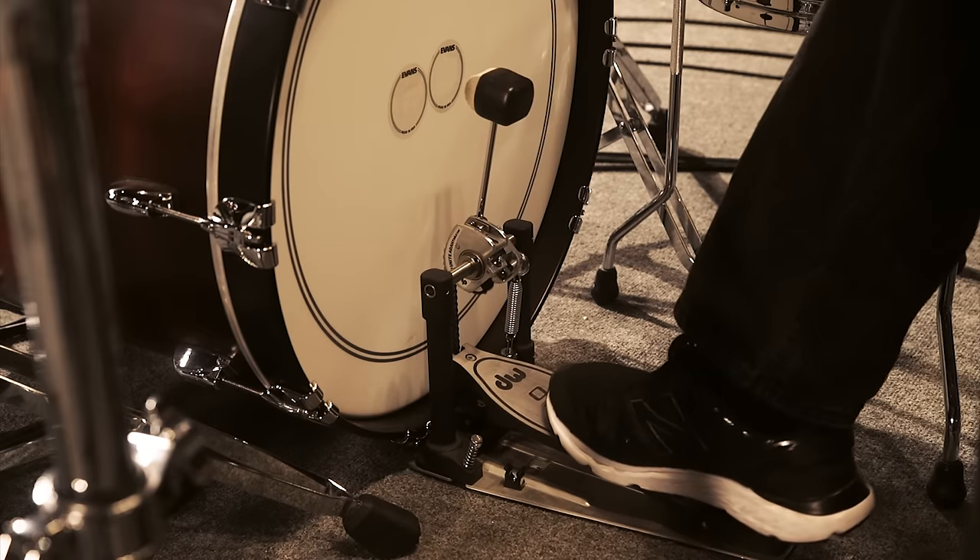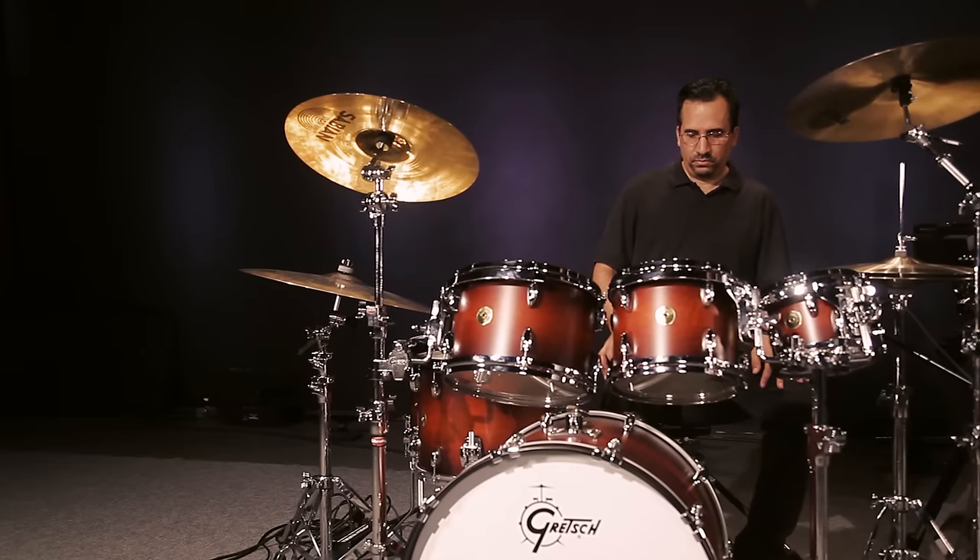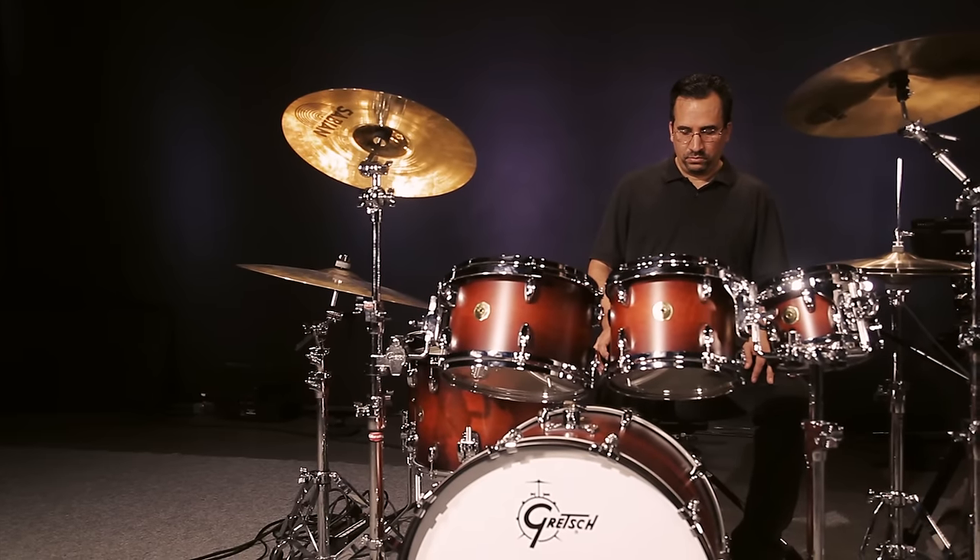For bass drums, I wanted to capture a good variety of kick sounds — both open and muffled — so that the player could have a good selection of very usable kicks to create that perfect custom kit.